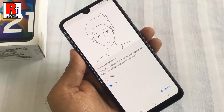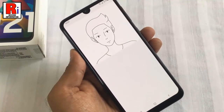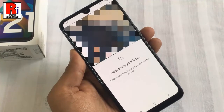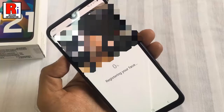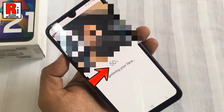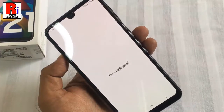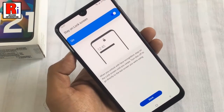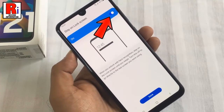If you wear glasses select Yes, otherwise tap Continue. Now position your face in the area shown on the screen. You will see the percentage showing how much of your face is registered. After registering your face at 100%, you will be forwarded to the next page.